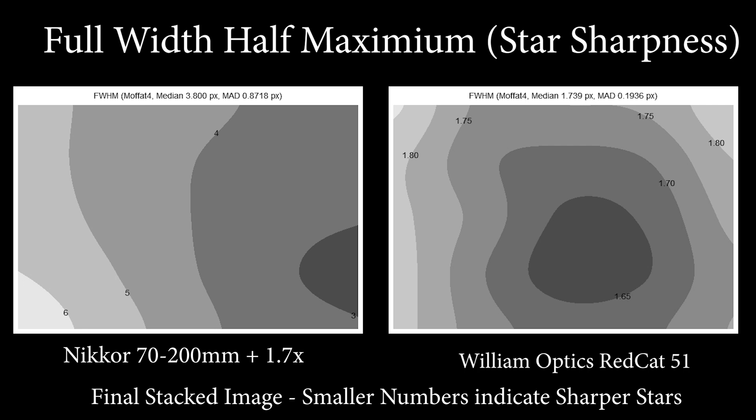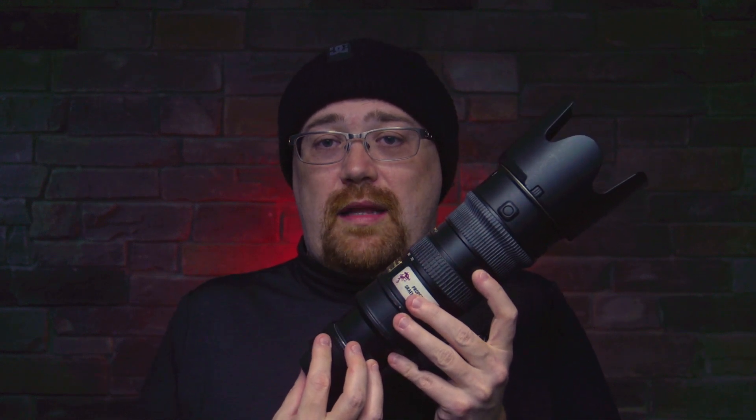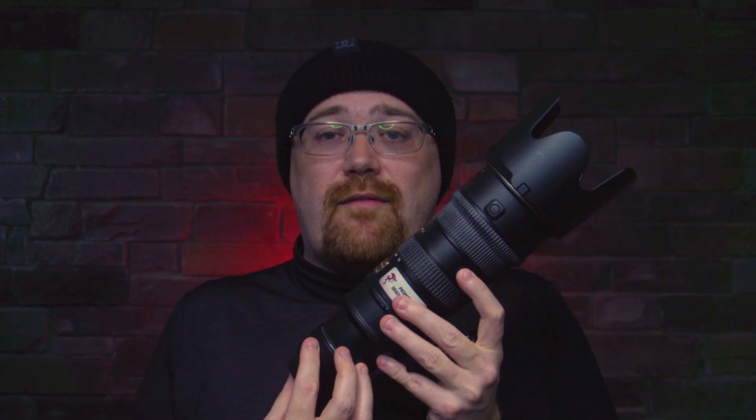The other thing to consider with the Nikon is that, unlike the Red Cat which has only a four-element optical design, there are actually 22 elements in the lens itself and another seven in the teleconverter, for a total of 29. This is great for making the lens fast and allowing for zoom, but it's not ideal for pinpoint accuracy and flat field in astrophotography.